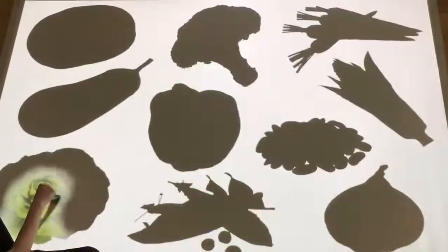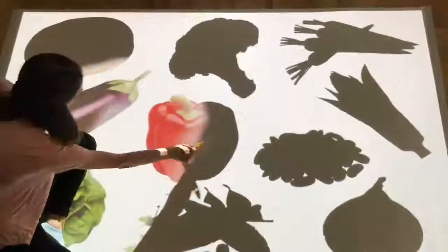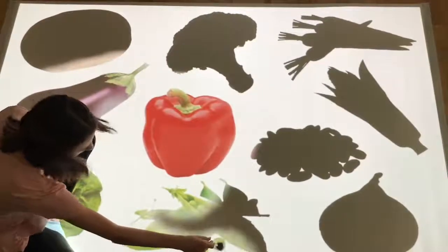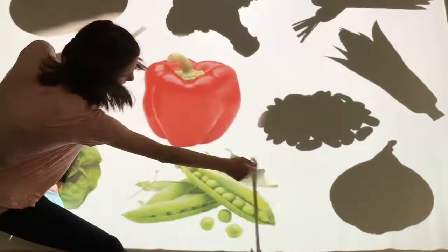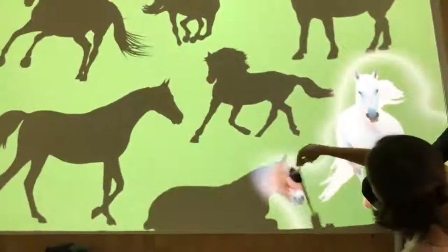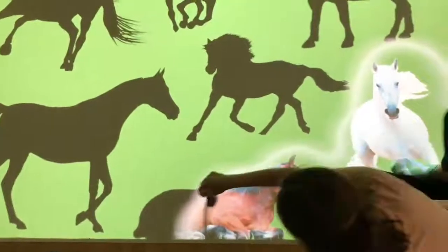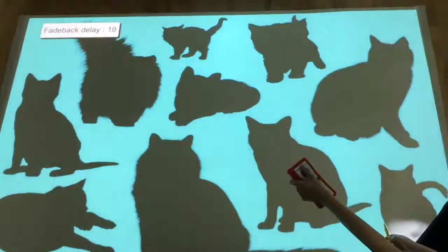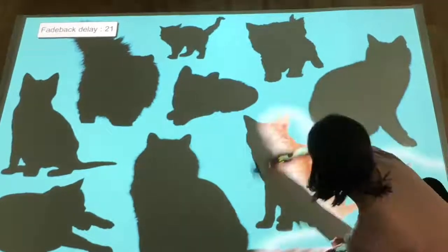Here we have some similar painting activities, but this time the movements are more focused, using a brush to colour each silhouette. These types of applications encourage discussion, object recognition, and are a really good way to learn more about someone's personal preferences, their likes and dislikes. In every wipe activity, there is the option to slow down the return of the original image simply by using a button on the remote control. This way the completed images remain longer, aiding a sense of achievement and giving the option to explore the topic further.